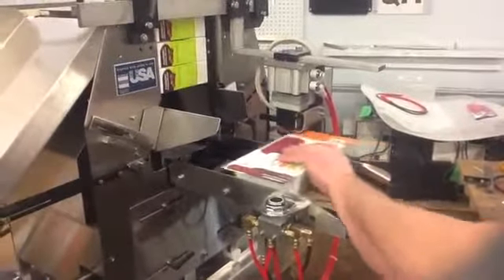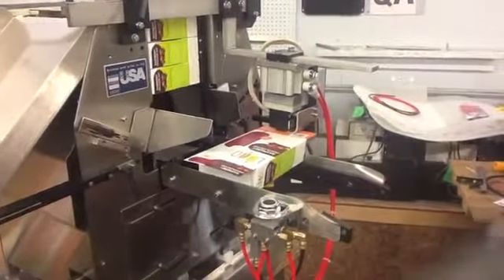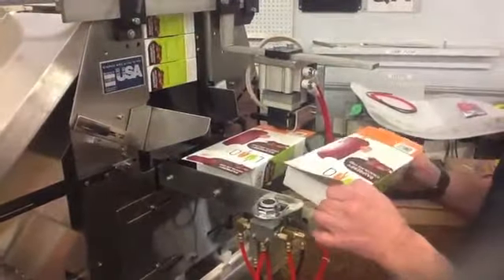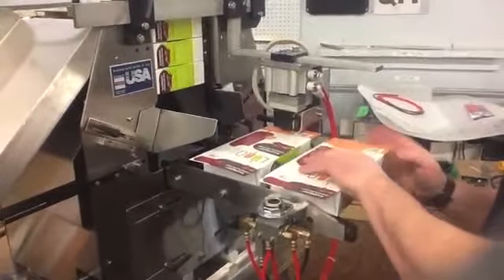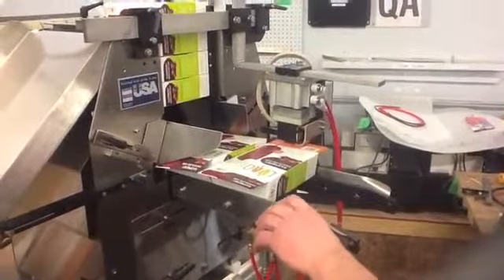When first beginning the packaging process, an operator needs to place the carton in position and press a cycle button which is mounted on the left-hand plow rail. The button initiates the deboss coater and indents the outer major flap with the desired code.